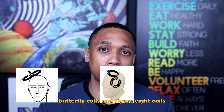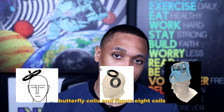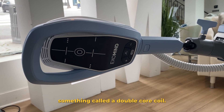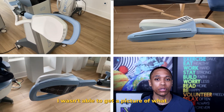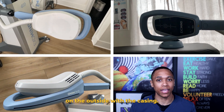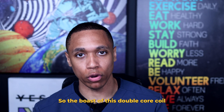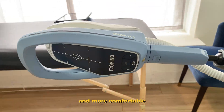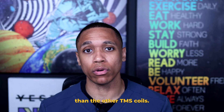So far I've talked about flat coils, butterfly coils, and H coils. But it's my understanding that ExoMind uses something called a double core coil. I was unable to get a picture of what the double core coil looks like, but we can take a look at what it looks like on the outside with the casing. The boast of this double core coil is that it is easy to place, stronger with a faster response time, and more comfortable than the other TMS coils.